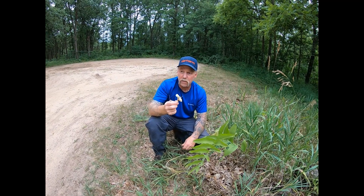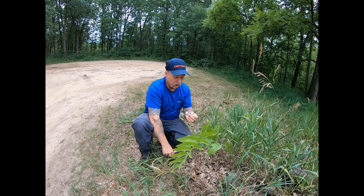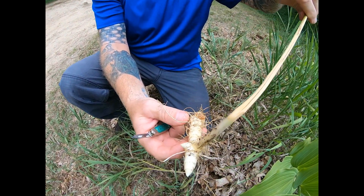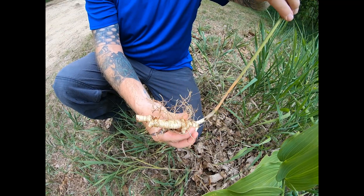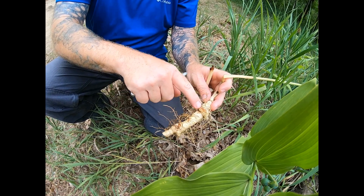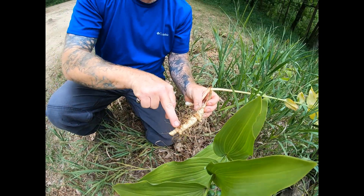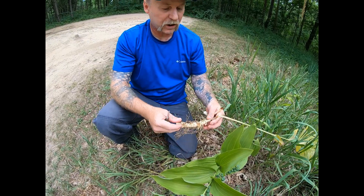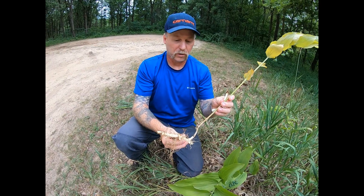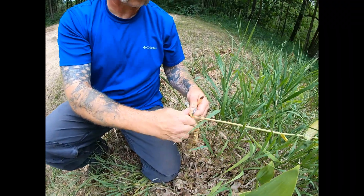As a survival staple, this will give you fast sugars because it is so starchy. But what it is really good for is soup stock. The root is white — very white. False Solomon's Seal is not. You can see these flat discs; this is where the stalk from the year before fell off and died. That's one of the key identifying features of Solomon's Seal as far as the root goes.